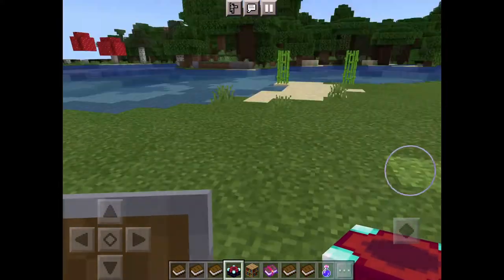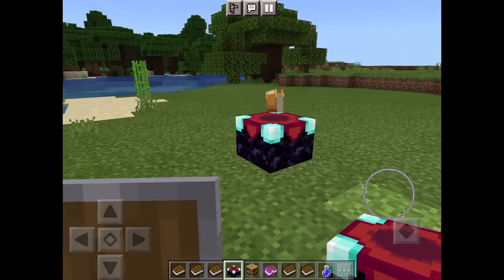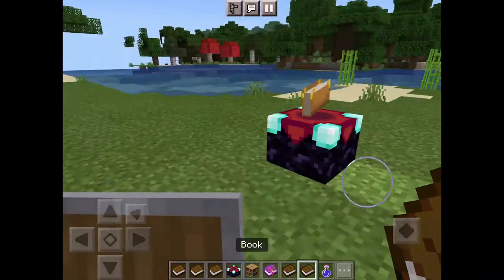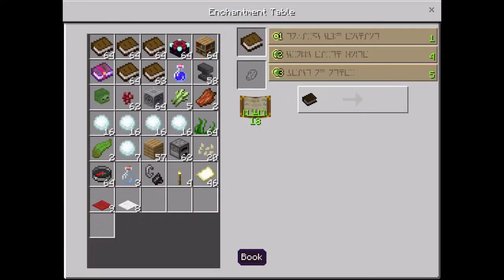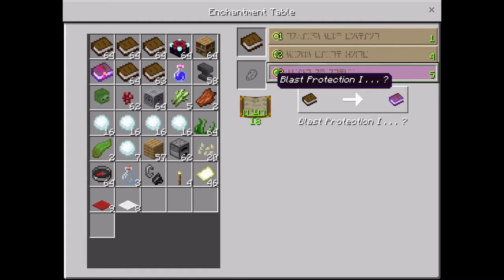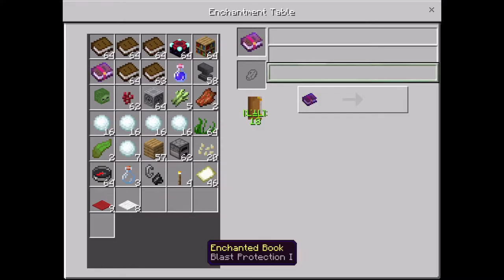Quick video on how to use an enchantment table. You'll need a weapon or a book, and you need an enchantment table. Put down the enchantment table, and all you need is lapis — put that in the slot there and you can just enchant.